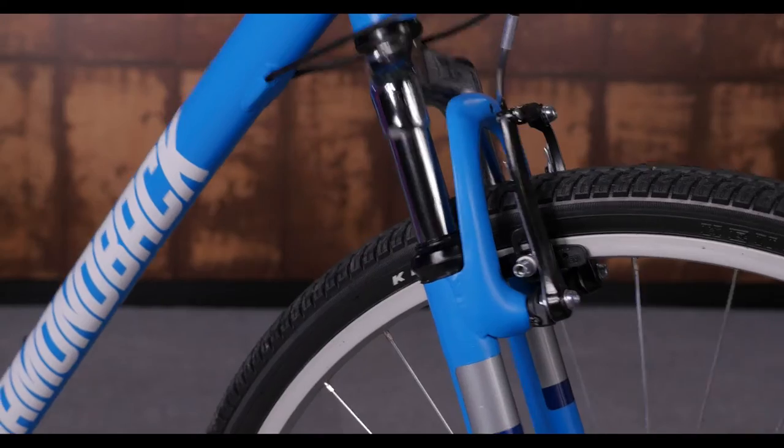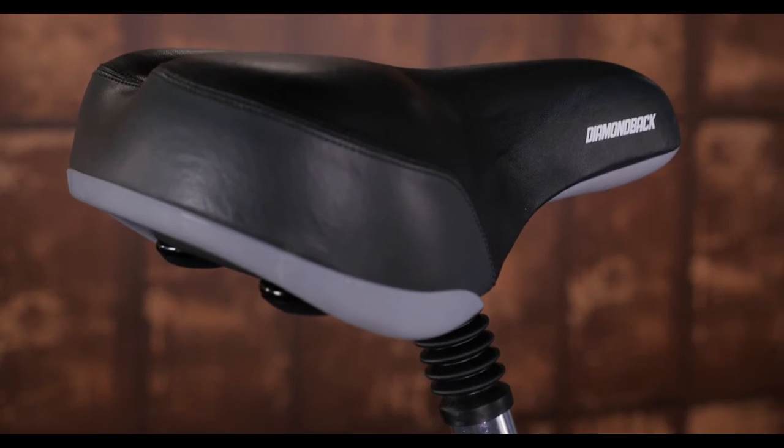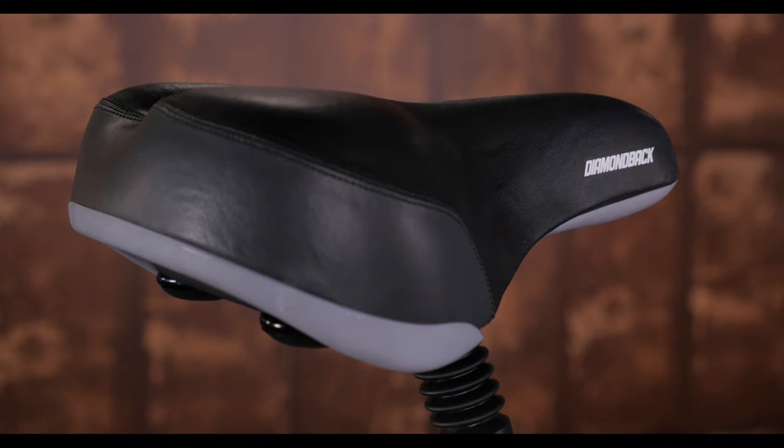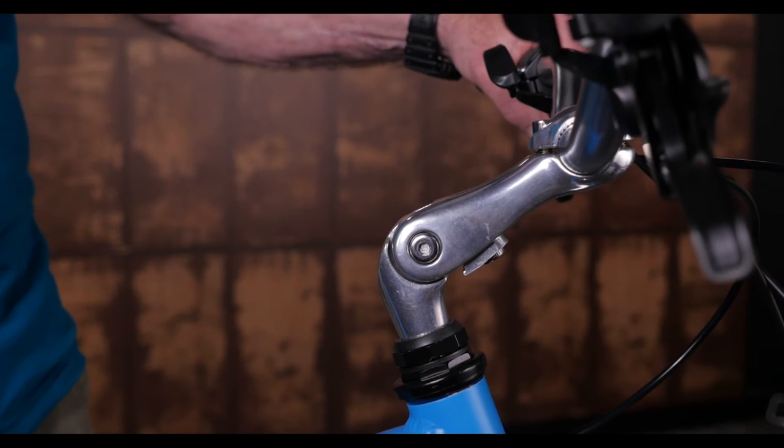We gave this bike all the comfort features, starting with a squishy suspension fork and a suspension seatpost. We even added an oversized dual-density saddle and an adjustable stem, so you can pick the position that the bars are most comfortable for you.